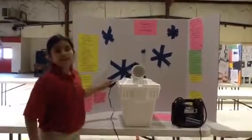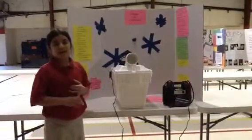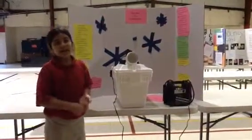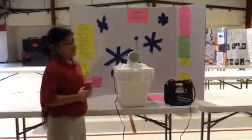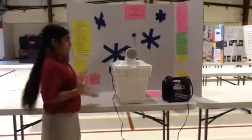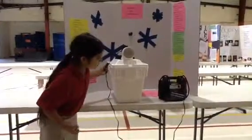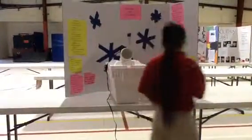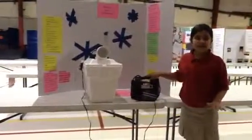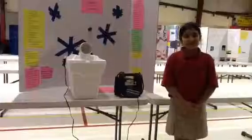My conclusion was that the portable AC can save energy and money, and when you have a blackout, you could just use this when it's hot at night — and it won't really cost you anything. You could use any type of generator to power it. So that's my project. Thank you.